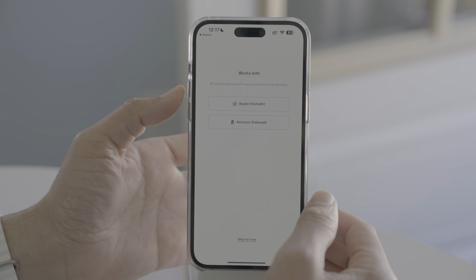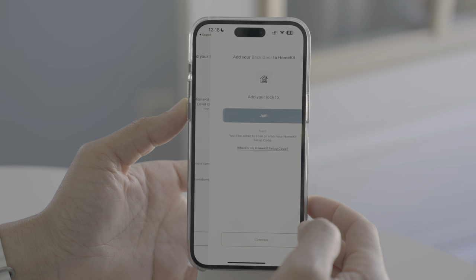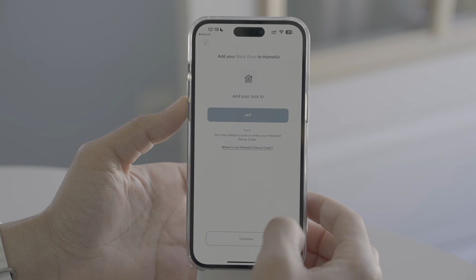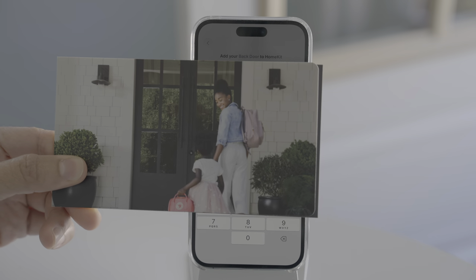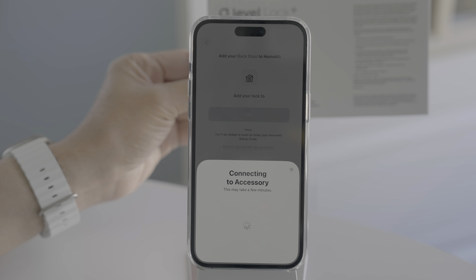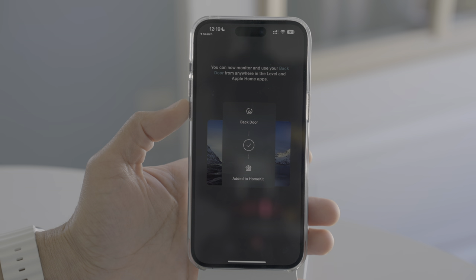That's really the first step in getting this thing going. You can optionally add HomeKit support — you'll need a HomeKit hub like an Apple TV or HomePod, but that provides Siri support, remote connectivity, and more. Tap Continue, and it's going to ask for the HomeKit setup code, which is on the documentation. Enter the code and it connects, and now we have HomeKit support added to our Level Lock.